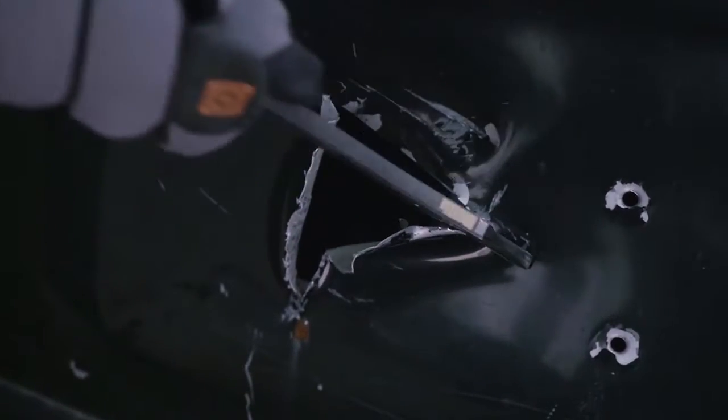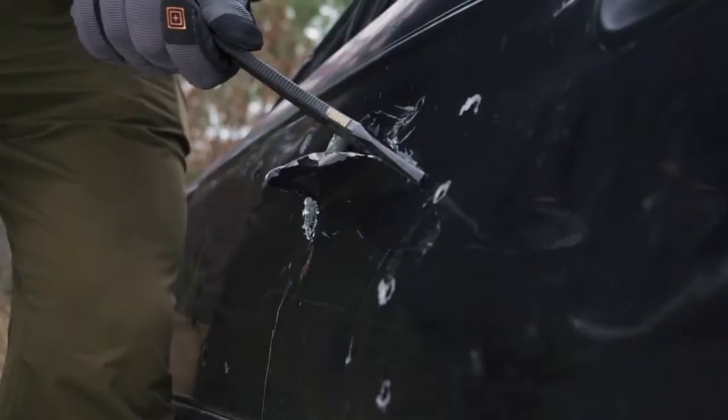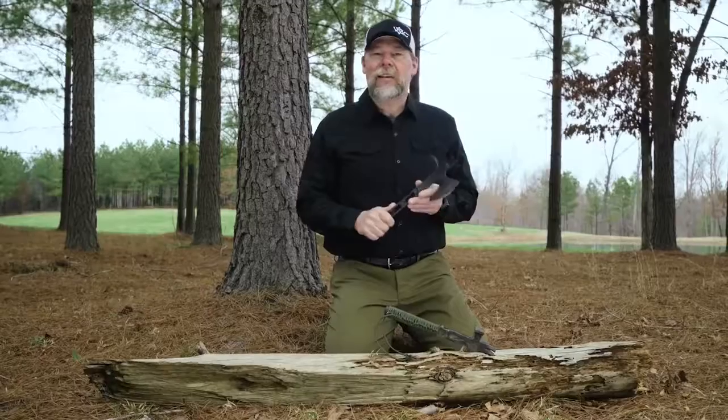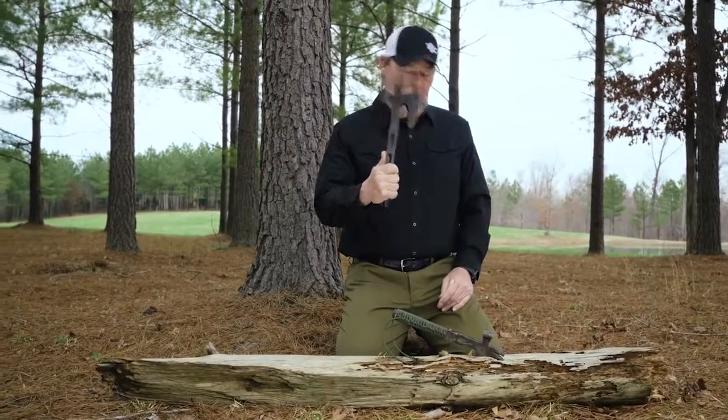Not that this would be the only tool you use, but this is another tool that can be used for that. Once again, this is the 5.11 Viking Tactics Operator Axe and I really think you're going to like it.